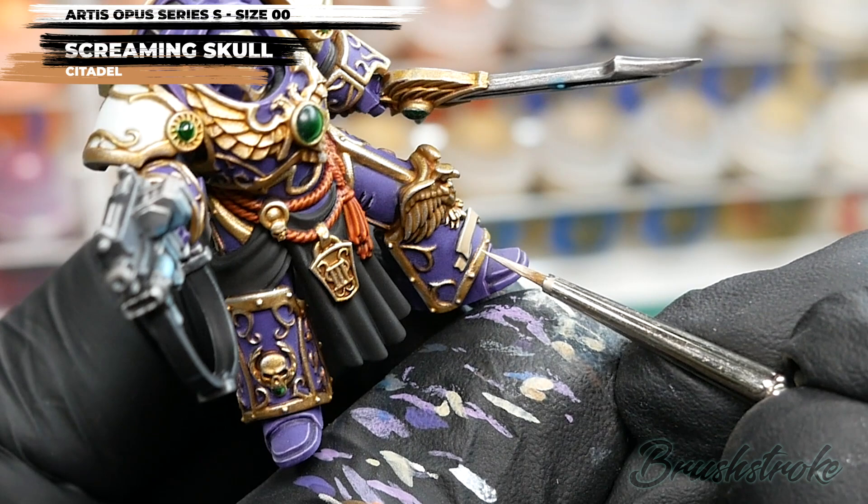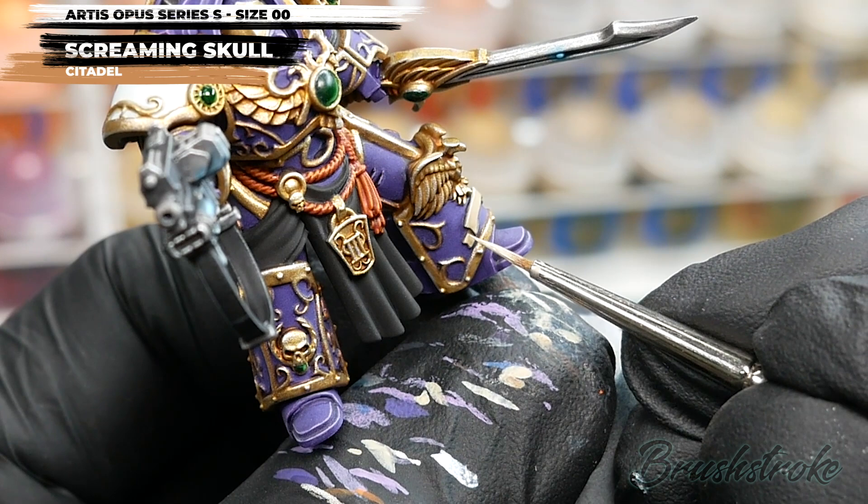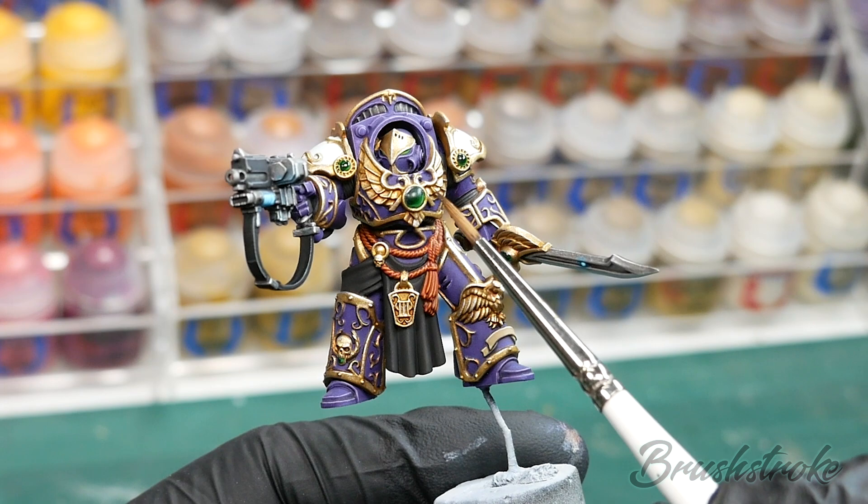As one final finishing touch to all of the gems, I'm going to make them super glossy by applying a coat of Ardcoat varnish from Games Workshop.